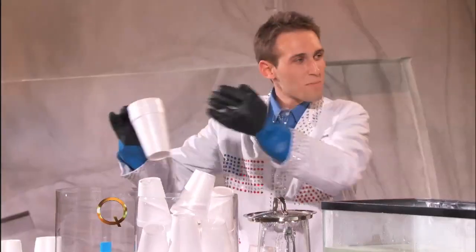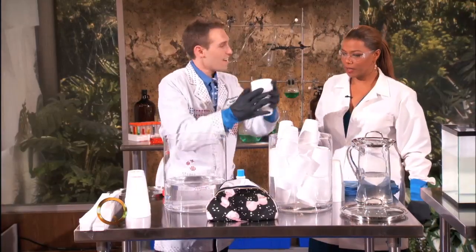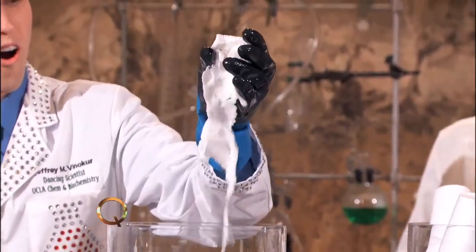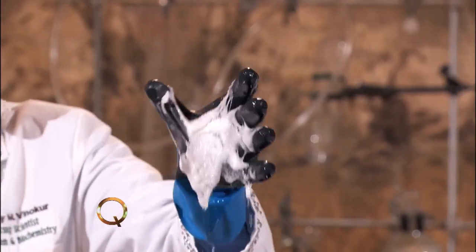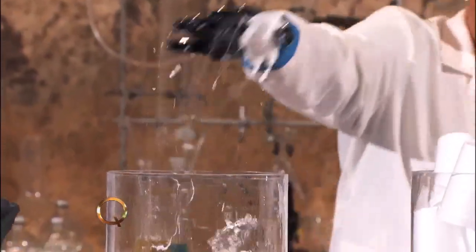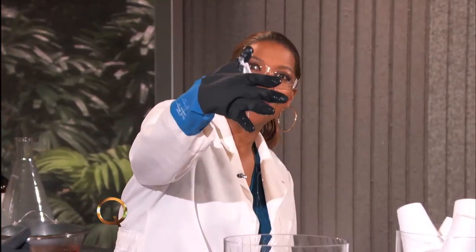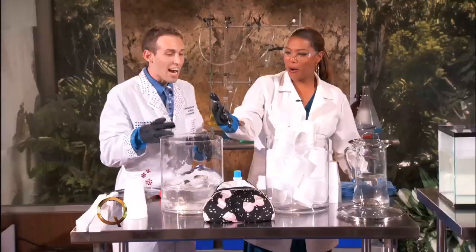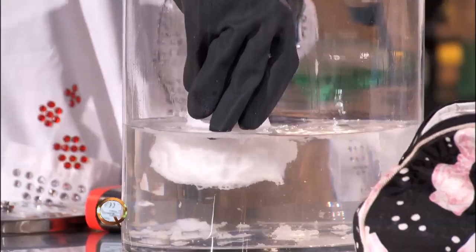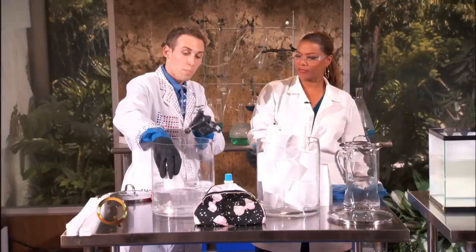I'm just going to get some acetone in there. Check this out. Whoa, oh my goodness — completely dissolved. Go for it. Here's your cup. Got to scoop it fast, get as much as you can. Styrofoam is actually 98% air, so the acetone makes that air come out. And what we're left with is just the plastic — the polystyrene is still here.